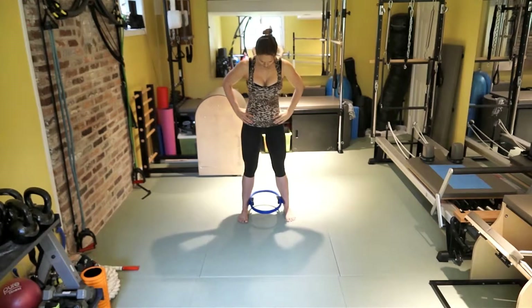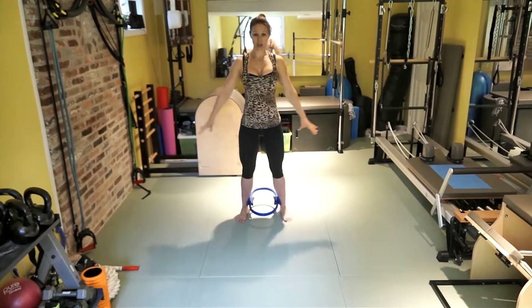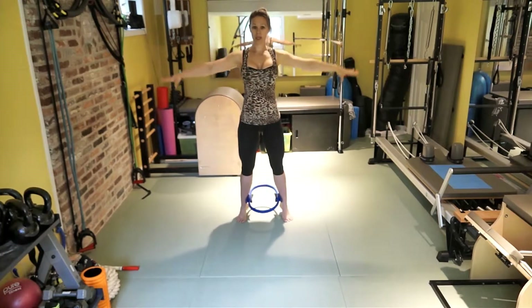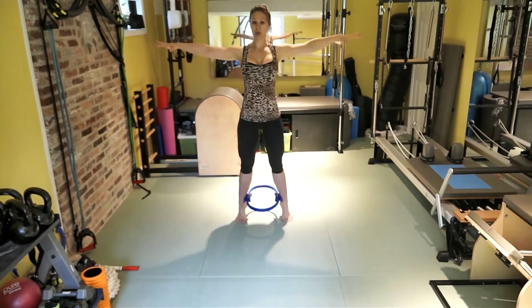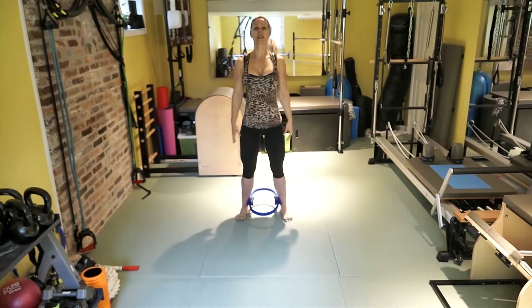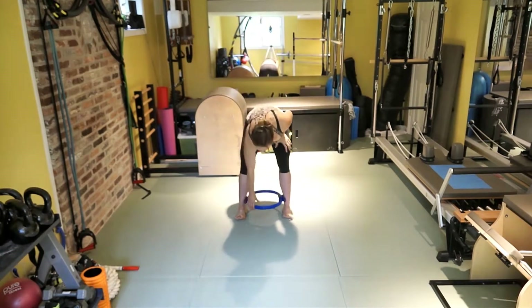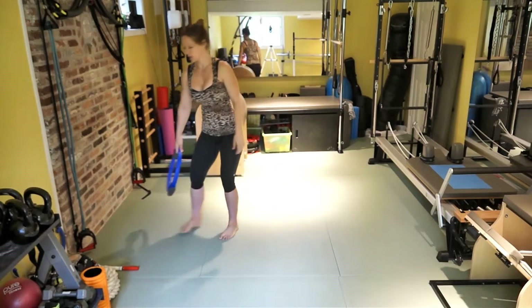Stand forward. From here, come up to your toes and go down. Come up and go down. Keep going. Extend your arms to your side. Last one. And release. Release the circle.